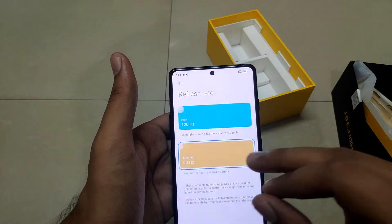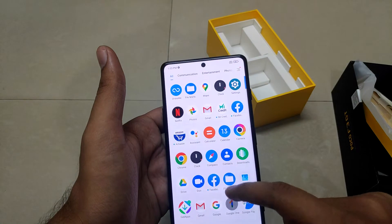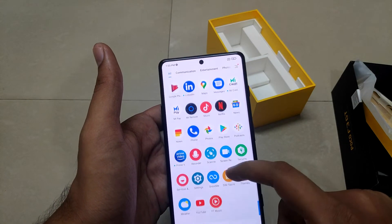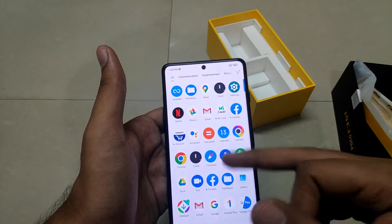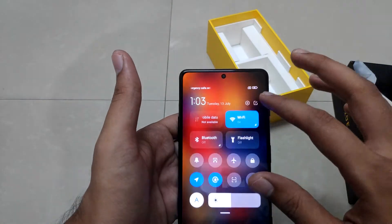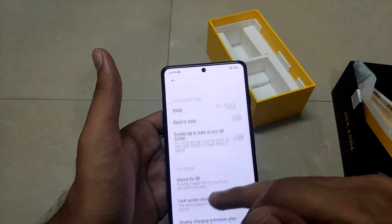Let's go into the settings and switch the refresh rate to 120Hz — it starts at basic 60Hz by default. Switching it up to 120Hz makes it quite amazing; in-hand it feels great. There's also an always-on display option available.